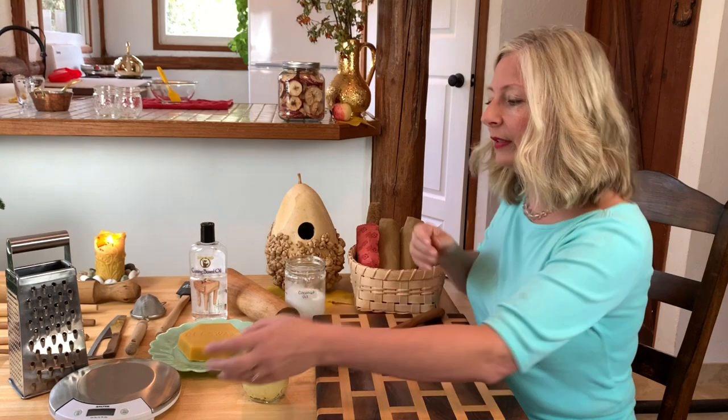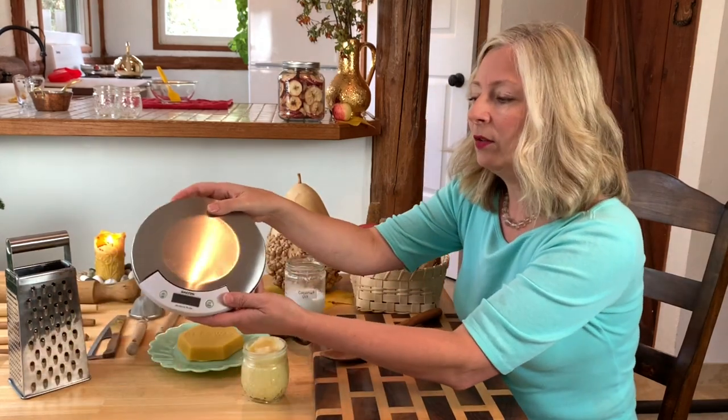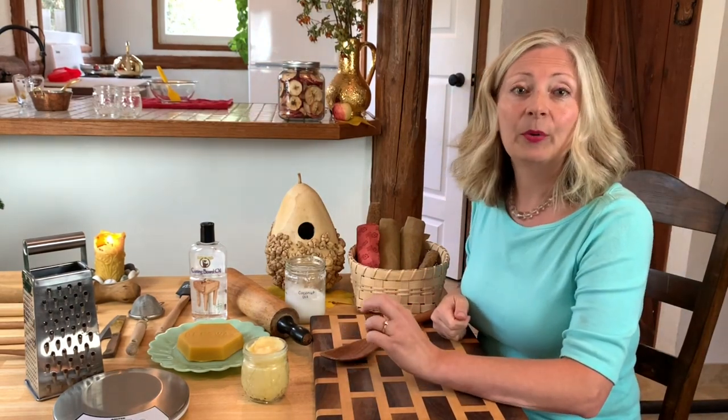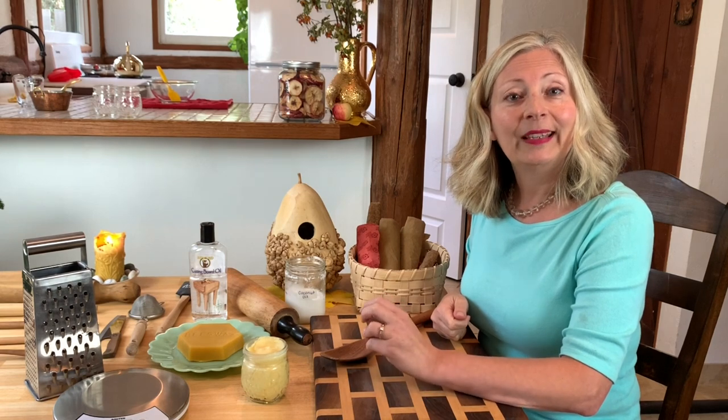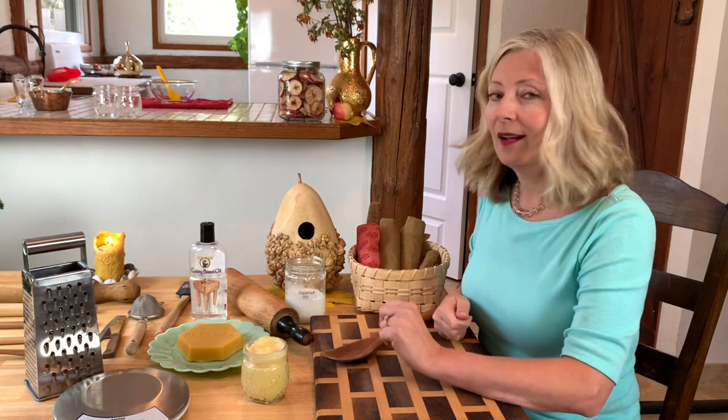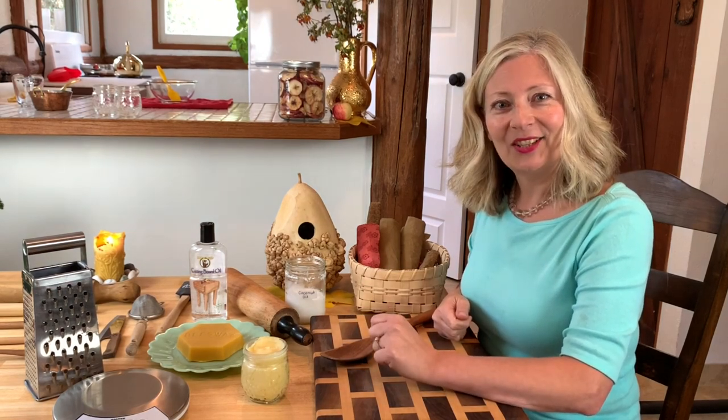For supplies, you're going to need a kitchen scale and a grater. We're also going to improvise a double boiler from a pan and a heat-proof bowl. And you will need some small jars or containers to put your spoon butter in for storage. That's it. Let's get into the kitchen and get started.